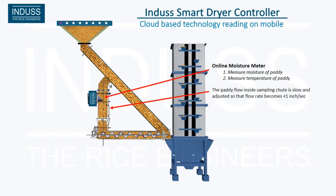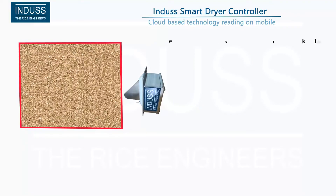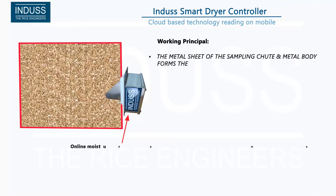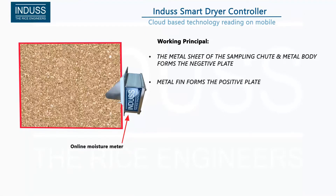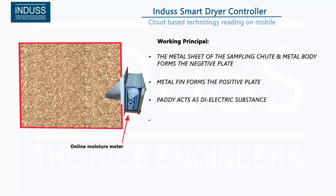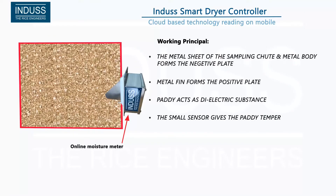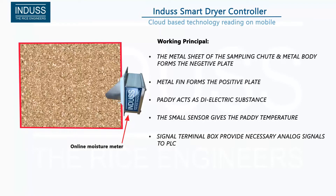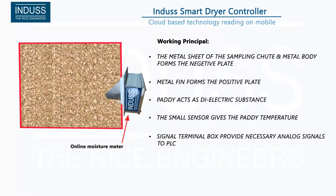The Online Moisture Meter works on the dielectric principle. The metal sheet forms the negative plate, and the metal fin forms the positive plate. Paddy acts as the dielectric substance, and a small sensor measures the paddy temperature. A signal terminal box provides the necessary analog signals to the PLC.